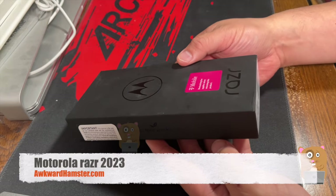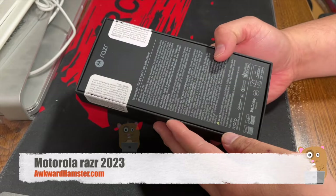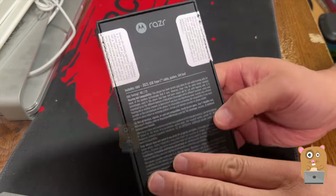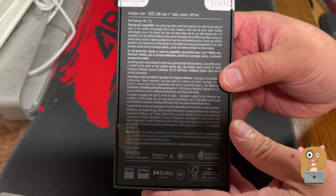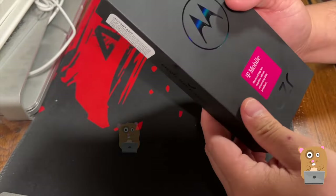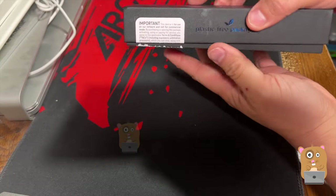Hi, welcome to Awkward Hamster. I went to T-Mobile today and I got a new phone line and picked up this because it was free. This is the Motorola Razr 2023. This is not the Razr Plus, so there was only one color to choose from. Let's open this up.